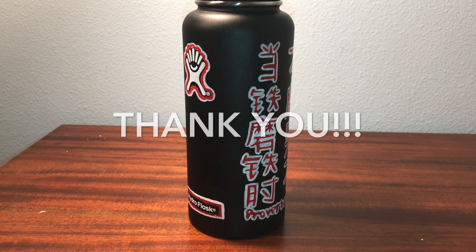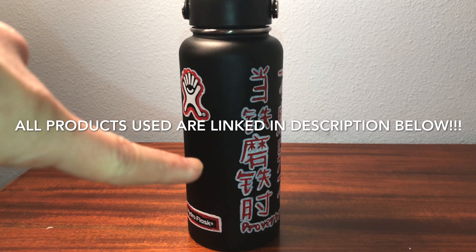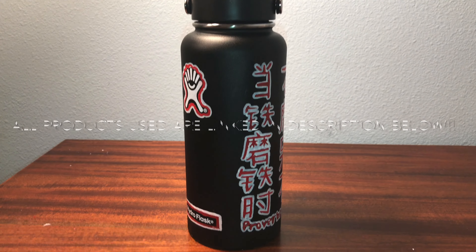Aside from all of that, if you did enjoy this video, please leave it a thumbs up because I really hope that it brought you some inspiration to decorate your own Hydro Flask. Thank you for watching this video and I hope you have a wonderful day!